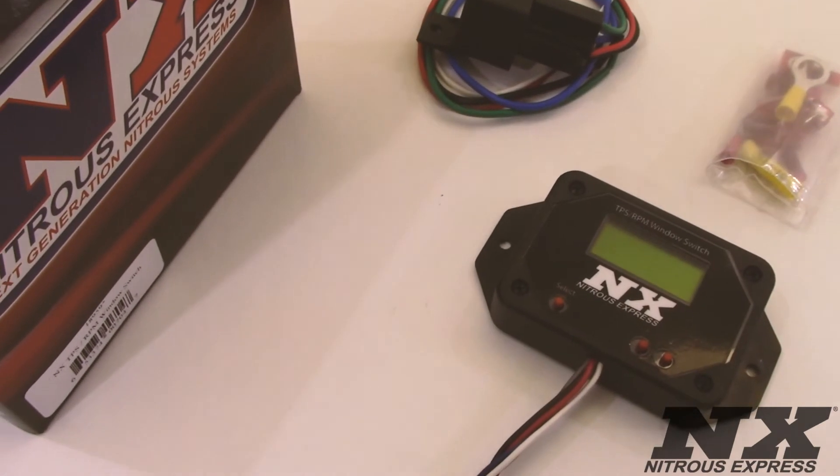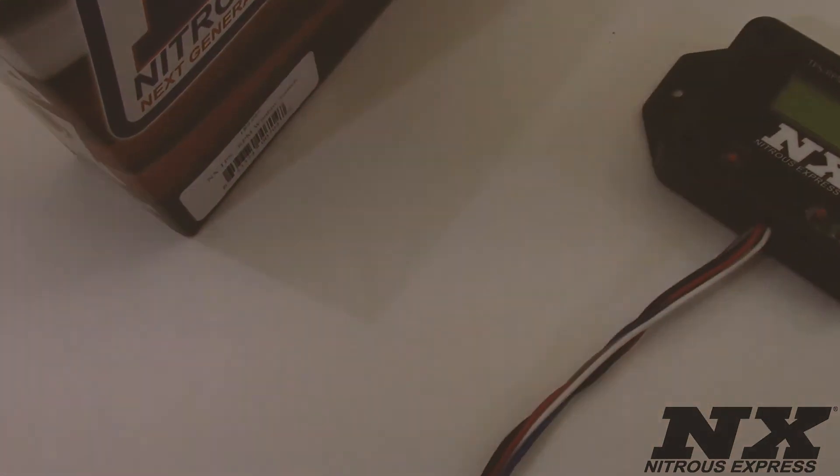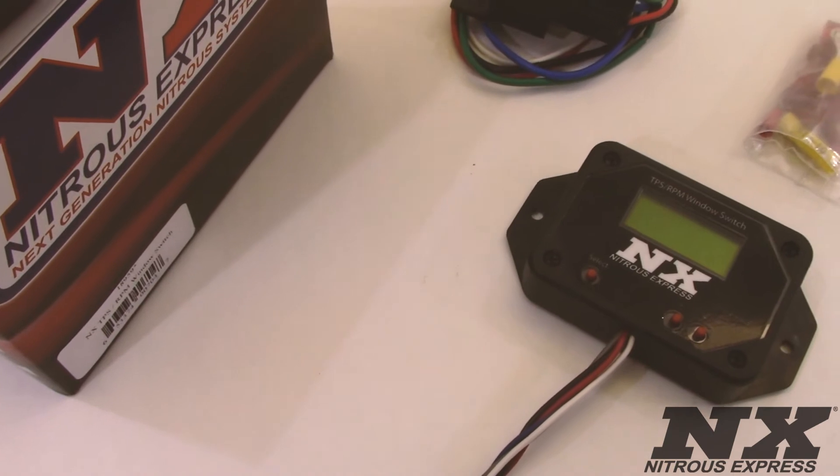This is the TPS and RPM window switch from Nitrous Express. It is an innovative module that monitors engine RPM as well as throttle position to automatically control nitrous flow based on your personally adjusted values. It also features a large LCD display making it easy to read and change settings on the fly without the need for a laptop. It is compatible with all single to 12 cylinder engines with a coil on plug, waste spark, or distributor equipped ignition systems.